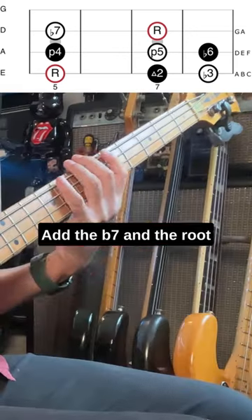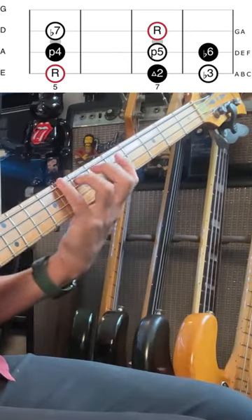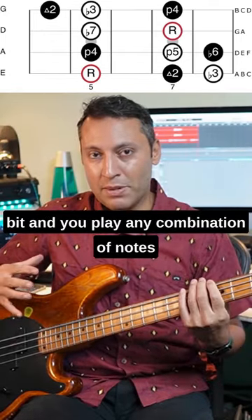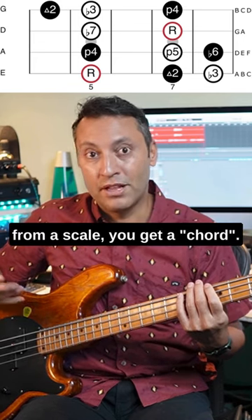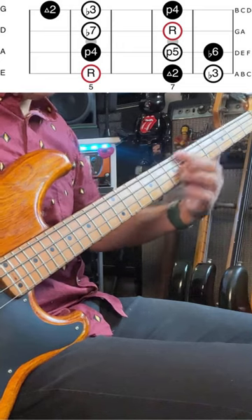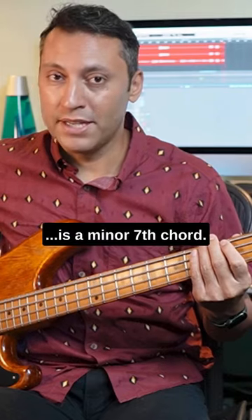Add the b7 and the root, you have a seventh arpeggio. Then if you extend the shape a little bit and you play any combination of notes from a scale, you get a chord. So root, b7, b3 is a minor seventh chord.